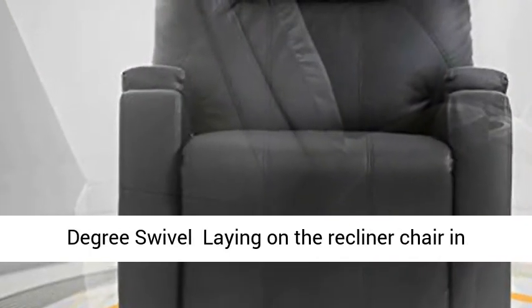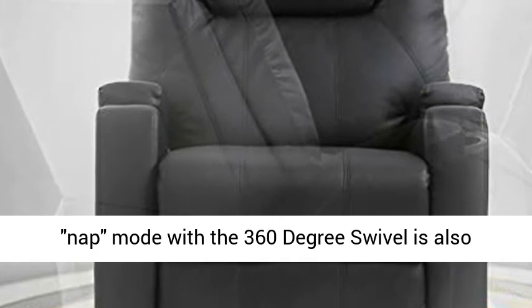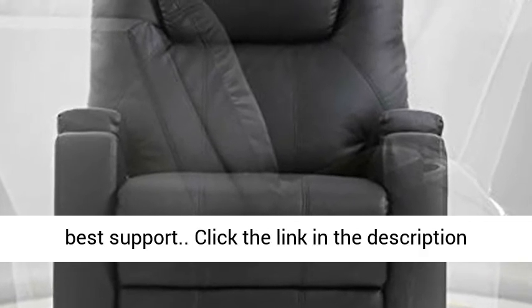The 360-degree swivel allows you to relax in any direction comfortably. The solid wood frame of the reclining sofa and high-density sponge give you the best support.